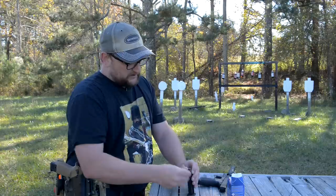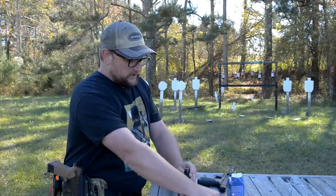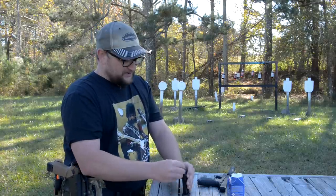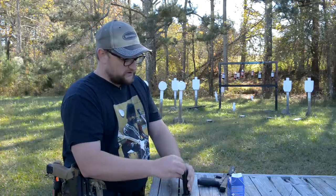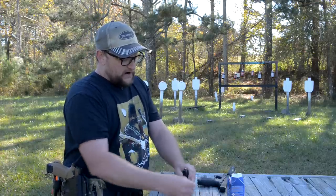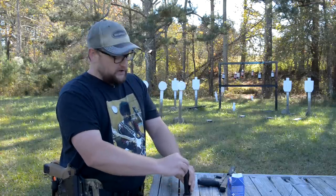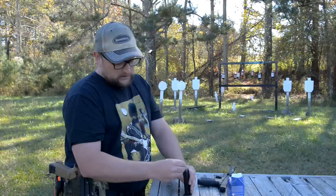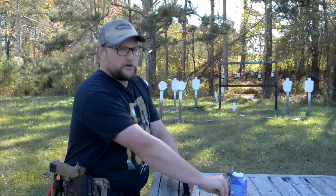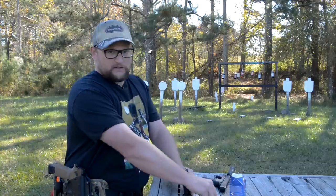We'll load one of the mags to give you an idea of how easy they are to load. Rimfire has still been relatively available because there's so much rimfire ammo being produced. Rimfire has always been very desirable for training and keeping the costs of shooting down. With all this crazy stuff going on with ammo availability, .22 is relatively available — it's out there.